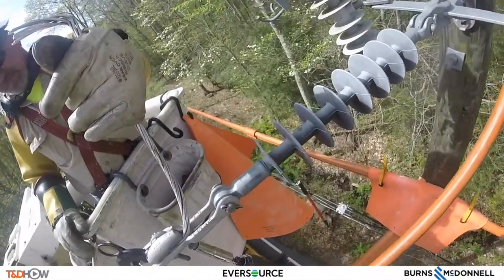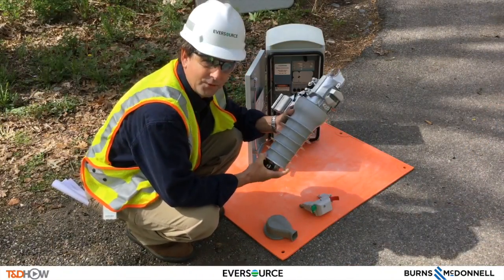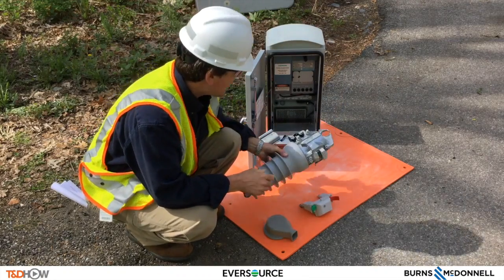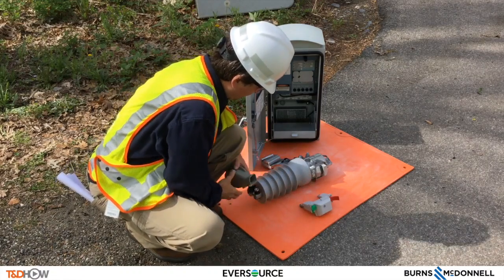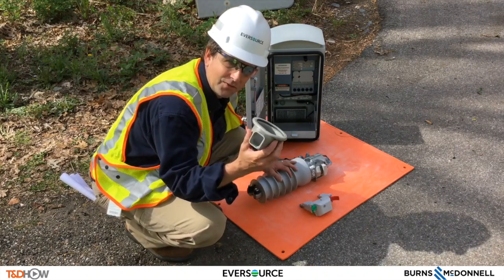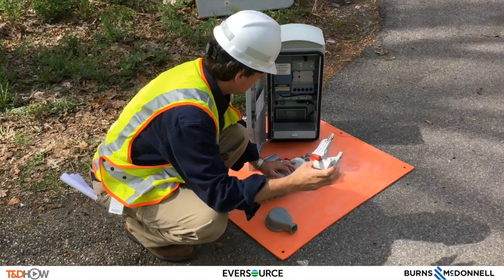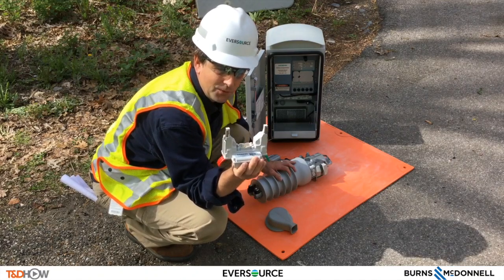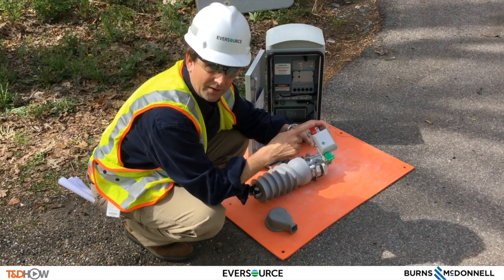Now let's go back to ground and talk about the fuse saver itself. The actual fuse saver is around 12 pounds in weight and will sit on the primary line at the side cap. What we have here is an actual animal guard, which will be put over here on the connectors so that we don't get any animal outages. This component is to communicate via the wireless option for the fuse saver — you can see the opening and closing indicators: green for open, red for close.